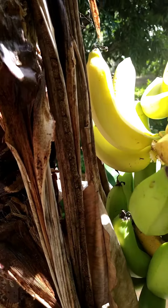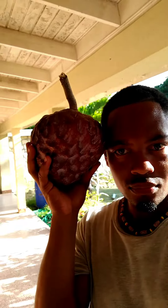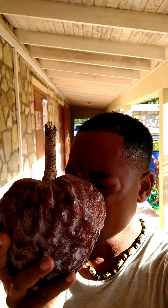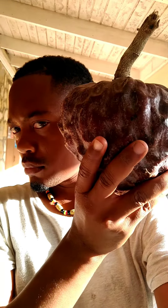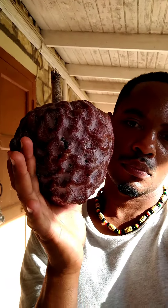We have our second mystery fruit coming up — it's almost the size of my head, guys, which is absolutely big since my head is already big. It has a beautiful smell. Take a good look at it and hit me up in the comment section — what fruit is this?